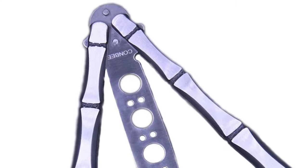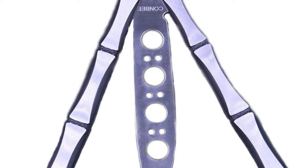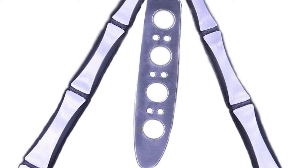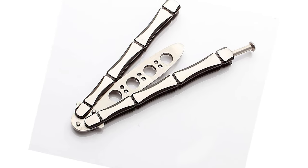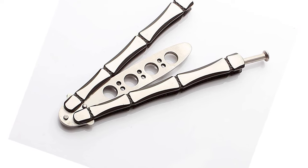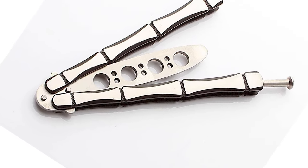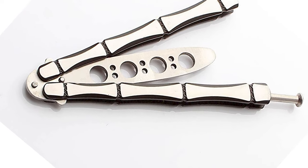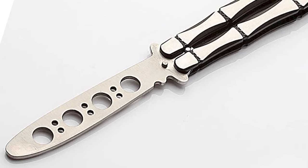Do you need the best balisong knife for your ordinary use? The Konbi Metal Balisong Knife is perhaps the most ideal decision for you. This blade is sure to bring a smile to your face. This is a perfect one if you are a butterfly knife lover. You can practice this knife without harmful effects.